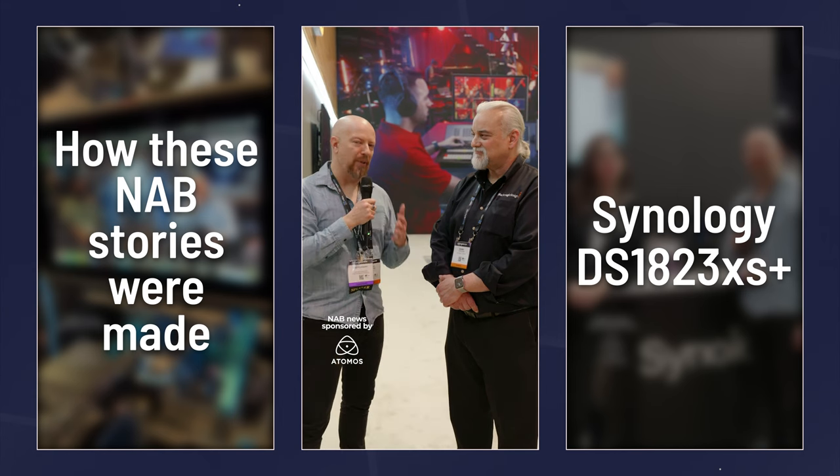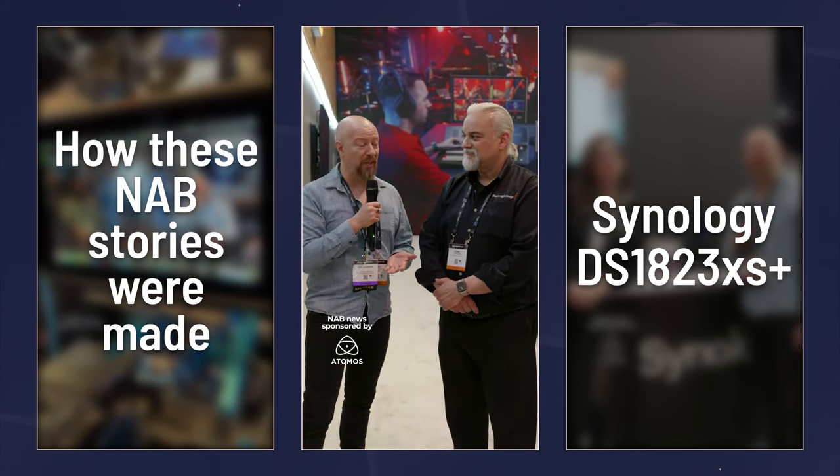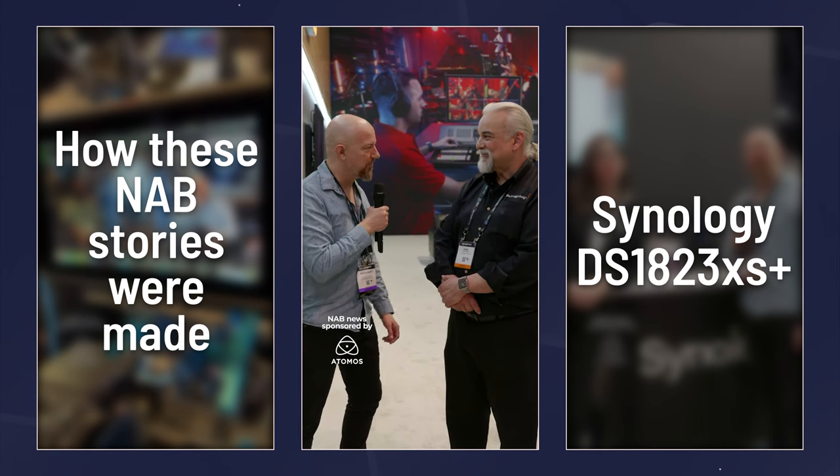As usual, this is a free update to Resolve — whether you're using the free version or Resolve Studio, the paid version, you still get this update. That is awesome. Thank you very much, Sean.